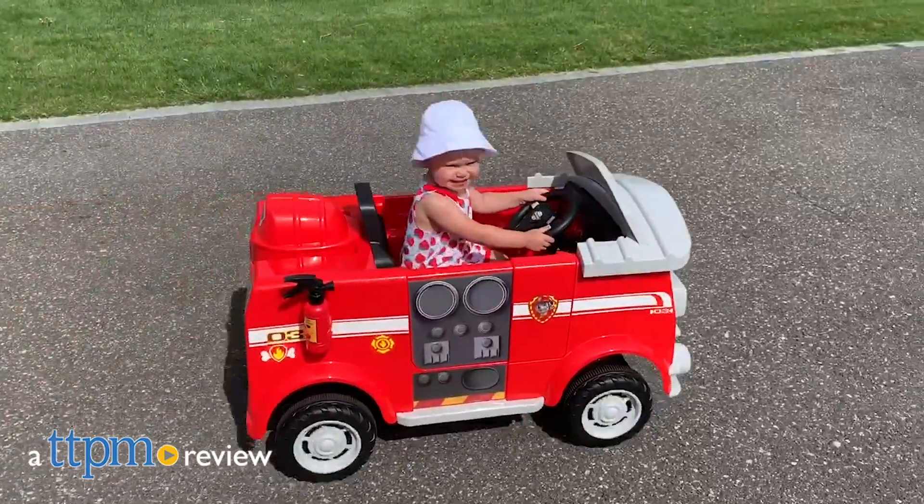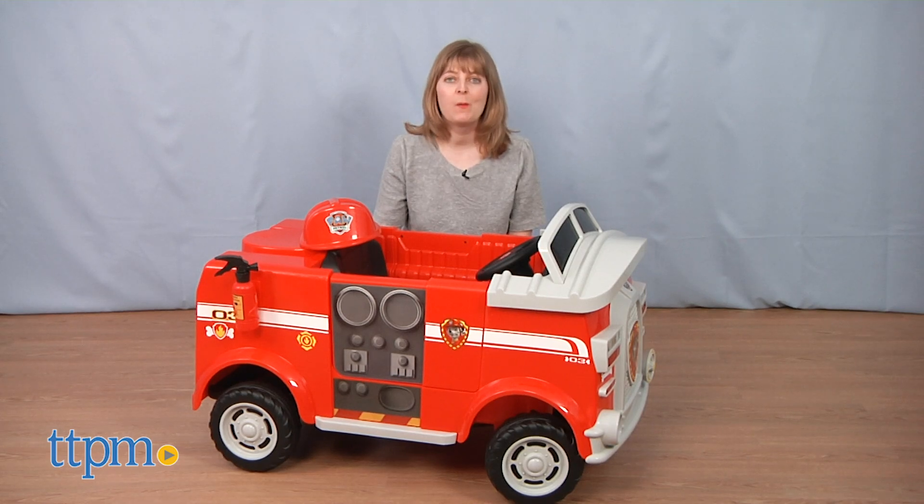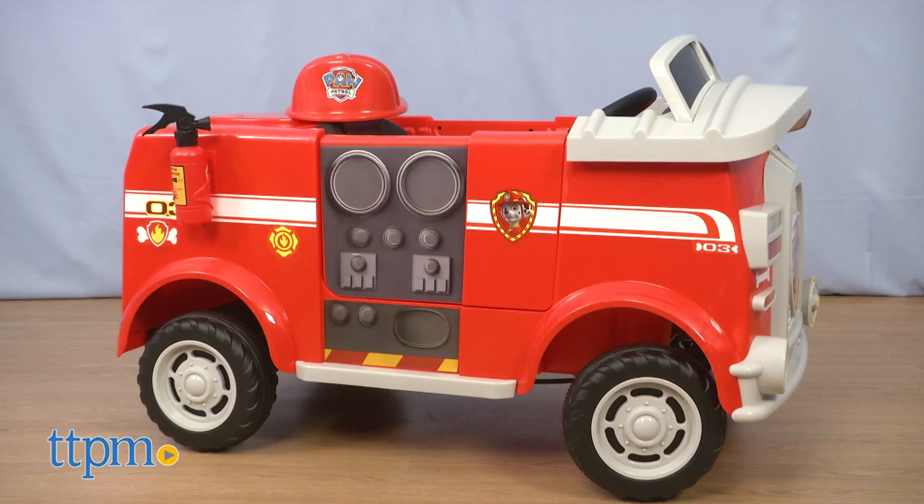Preschoolers can ride to the rescue just like Marshall. Hi, I'm Laurie from TTPM and this is the Paw Patrol Marshall's Fire Truck Ride On from Kid Trax.